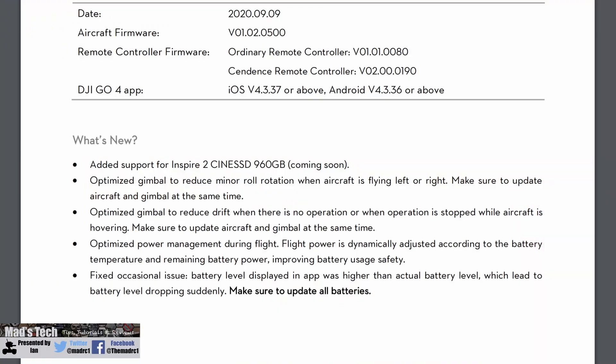They have also improved the aircraft and battery power system. DJI have optimised power management during flight - flight power is dynamically adjusted according to battery temperature and remaining battery power. They've also fixed an occasional issue where the battery level displayed in the app was higher than the actual level, leading to sudden drops. This ties into the same problem seen with the TB50s on the M200 series, and now the TB50 firmware is aligned across both the Inspire 2 and M200, resolving the firmware inconsistency error when swapping batteries between aircraft.